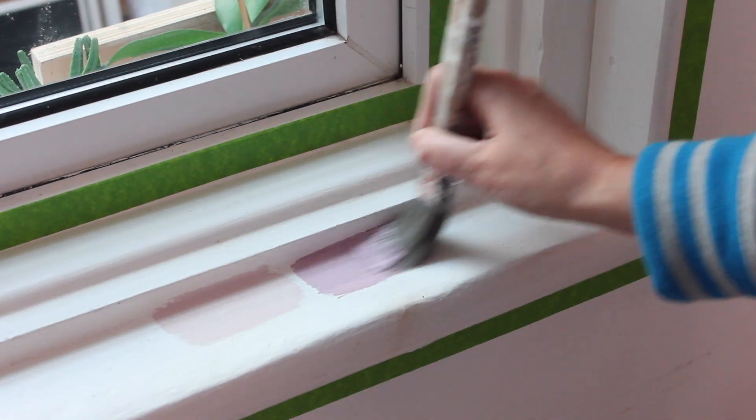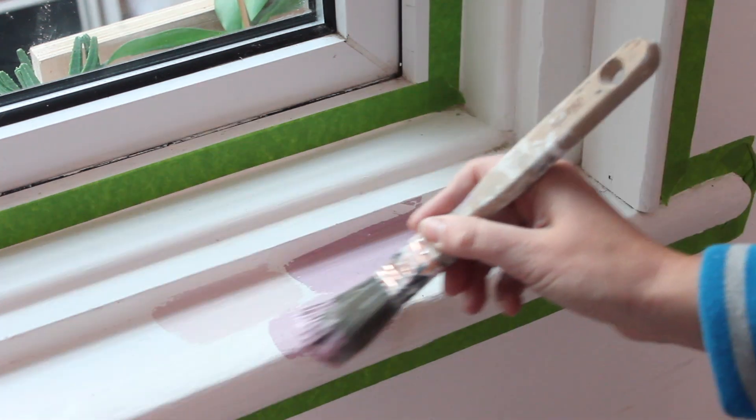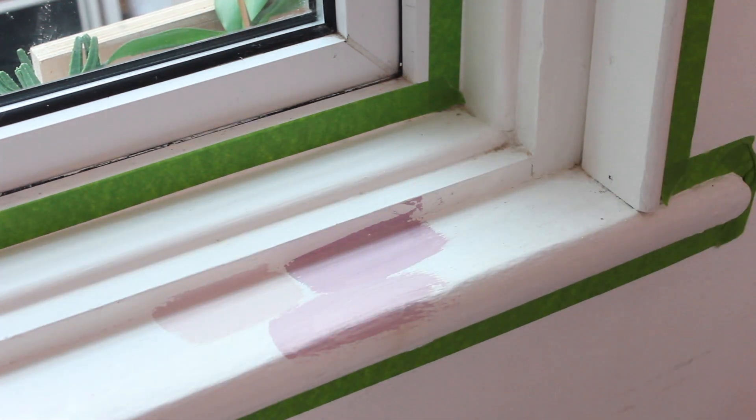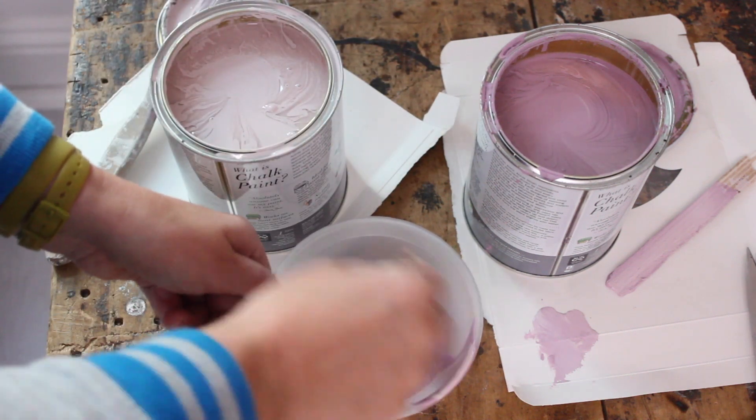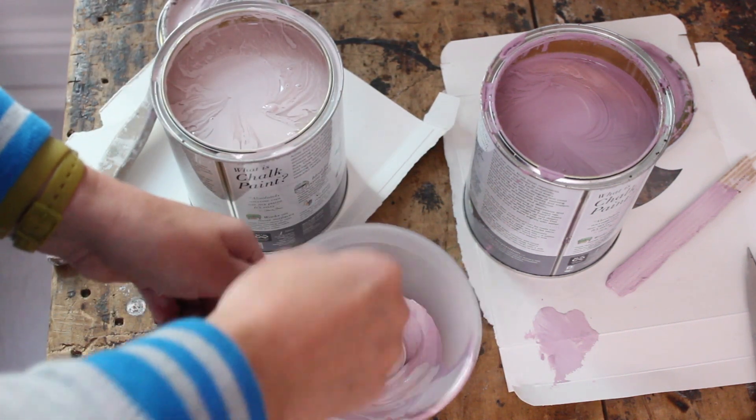The Henrietta is beautiful, but a little bit too dark. So I mixed the two and the color is absolutely perfect. In a container I mixed equal parts of Henrietta and Antoinette, gave it a stir, and started painting.